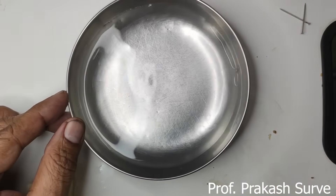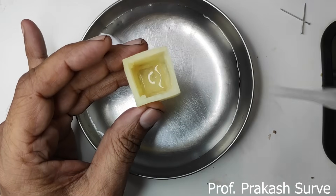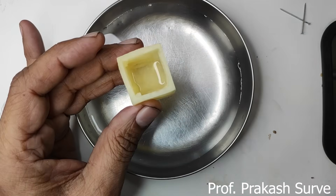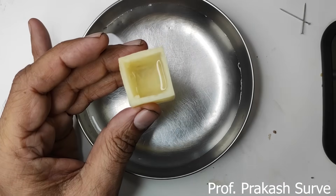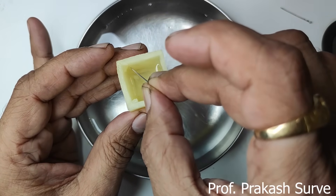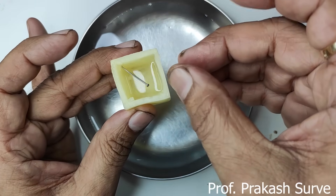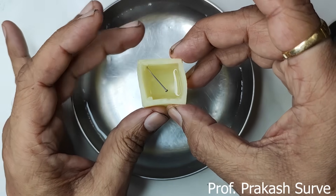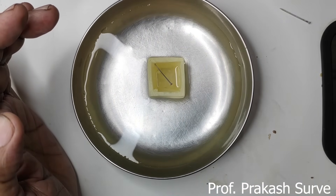Now, in the potato osmoscope I will pour the hypertonic solution made of salt, filling it halfway. Then I will use a pin to mark the level of the salt solution inside. Slowly pin it — don't push it all the way through, otherwise there will be leakage. So here we have marked the level where the salt solution is. Now I will keep this osmoscope in the plate of water, which is the hypotonic solution.